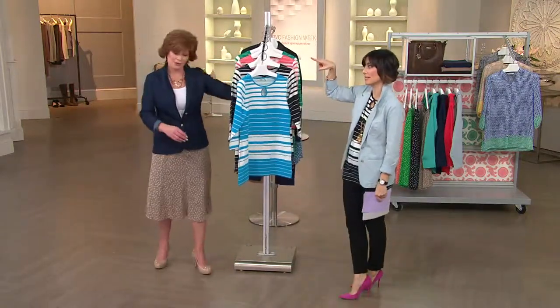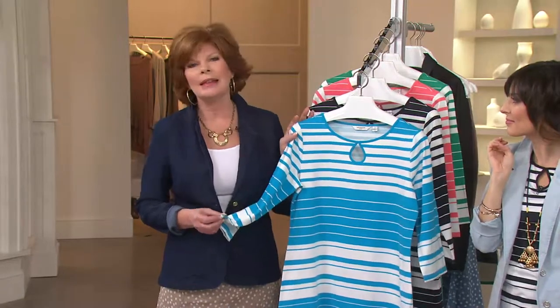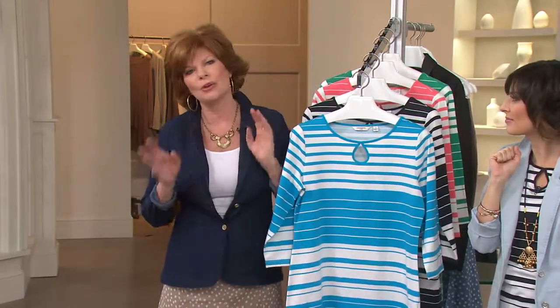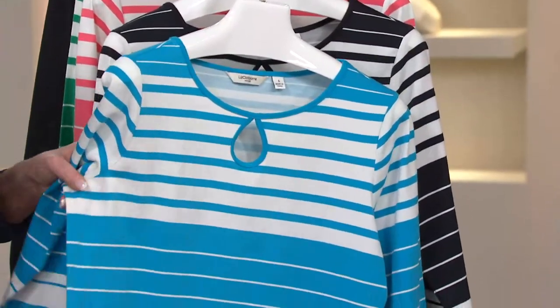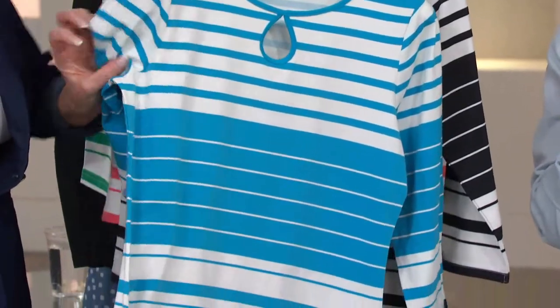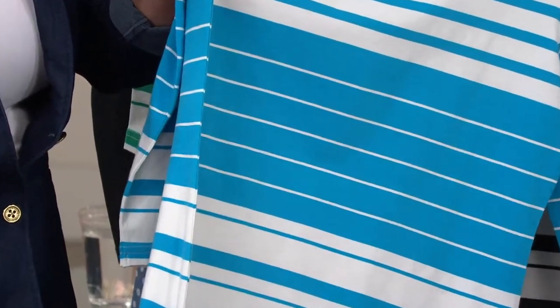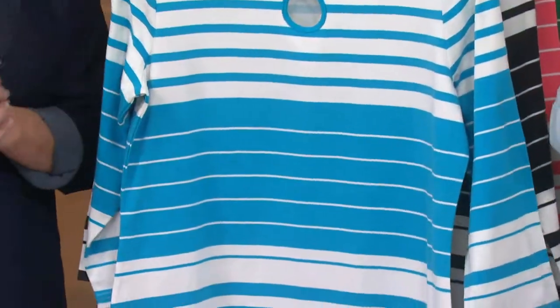As you know, we have a lot of stripes in our Liz Claiborne New York collection. I get a lot of emails asking: how do I wear the stripe, is it going to make me wider? Well, first of all it is a wonderful camouflage like a print, and if you get the right stripe it's going to work. Our stripes line up all the way around the side — when you put this on your body, see how they're all lining up.